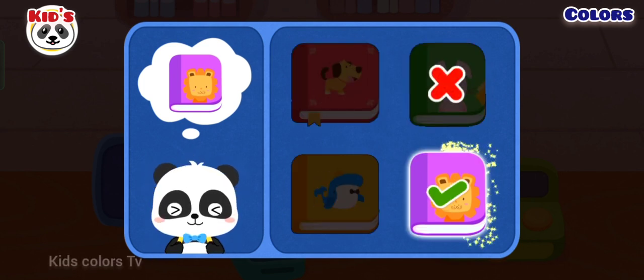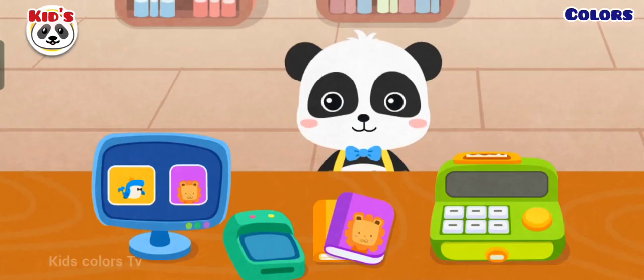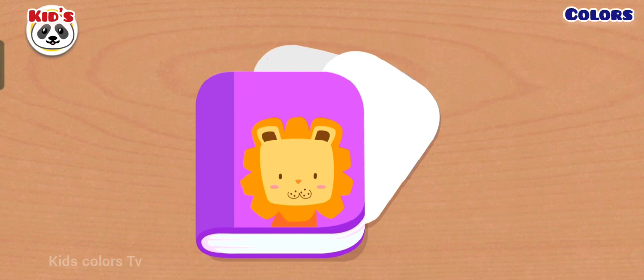Here is my library card. Two books are torn. Let's get the book fixed. The pieces are loose. Let's rebind them.